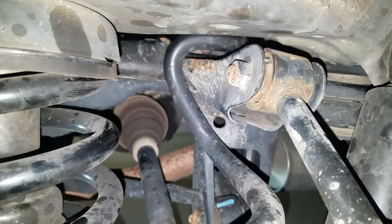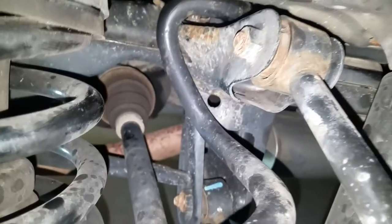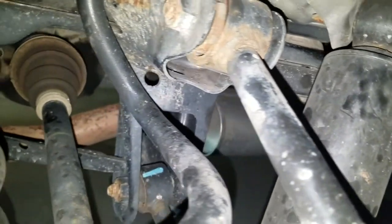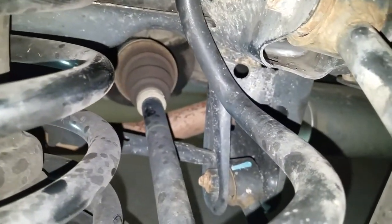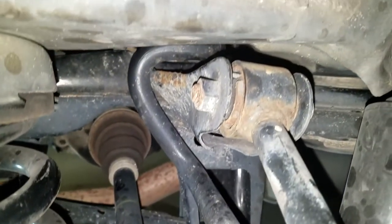On the driver side it's really hard to get to because of the exhaust. See the muffler there? That secondary muffler and then that exhaust pipe there — it gets in the way of getting those.